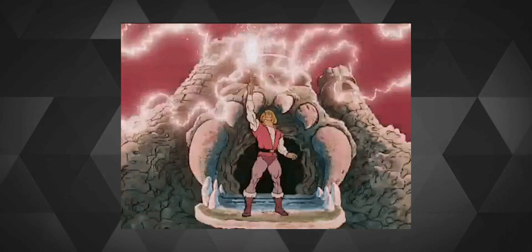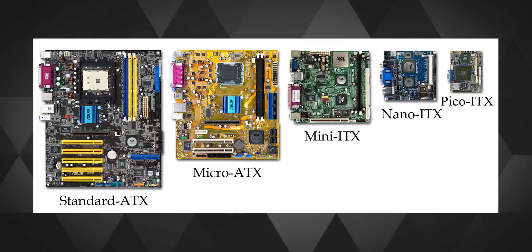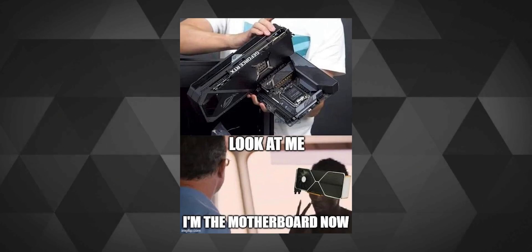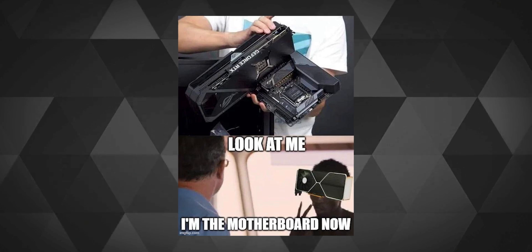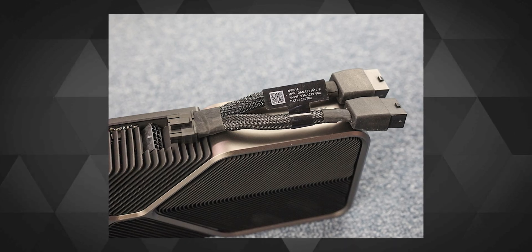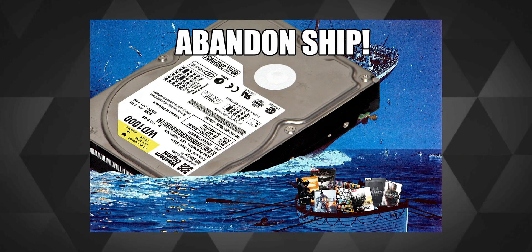Before installing the PSU inside the case, make sure you understand what existing components in your system you're going to give power to — like how He-Man did to Castle Greyskull. In your PC you'll have a motherboard, and you might also have a graphics card. In my case it was the RTX 3080 FE, which needs two 8-pin PCIe power connectors.